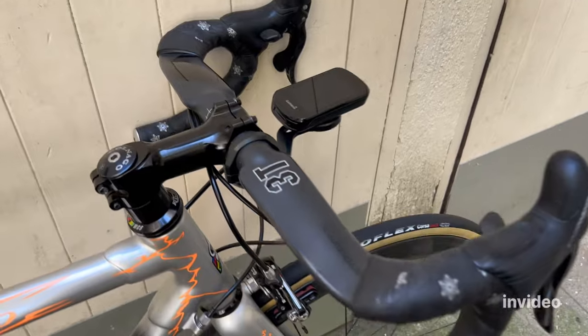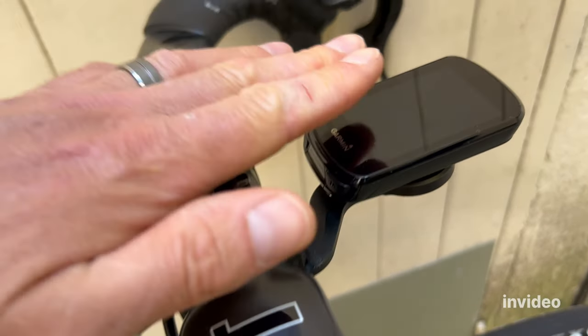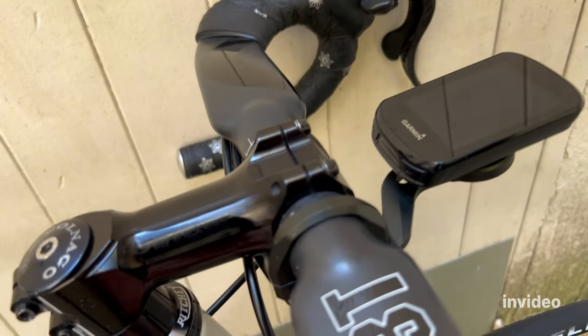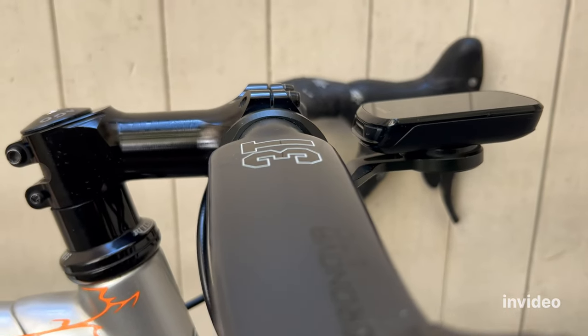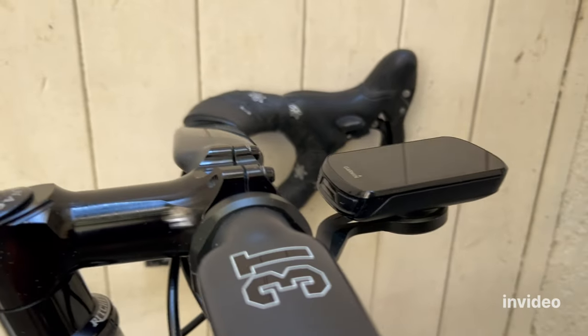There's also the computer mount — it's lower now. Before, it was going up; this one goes down underneath, so it's a bit more aero. Probably one watt saved — who knows — but it looks great.